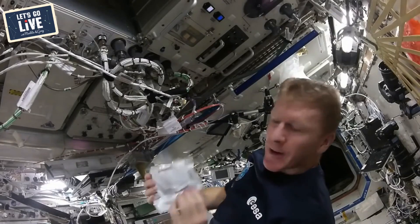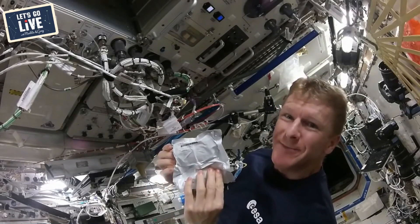Astronaut food is super cool — we've got some we want to try here in the studio. But first I want to show you a little video of Tim Peake's breakfast.